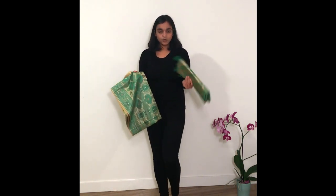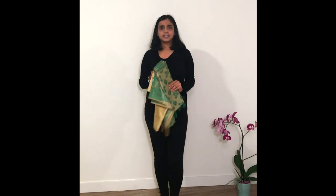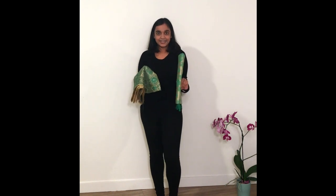Hi guys! I am back with another video and today we are going to learn how to wear a Mekhela Chador. If you don't know what a Mekhela Chador is, it looks like this. It has two parts and eventually when you wear it, it looks more or less like a saree. But it's actually a traditional Assamese dress and this one my mom bought for me. My mom and dad visited Assam and Meghalaya, so this is an authentic piece and I've never worn it before.